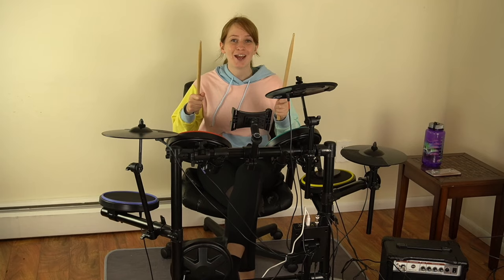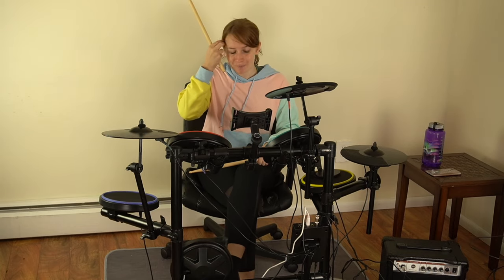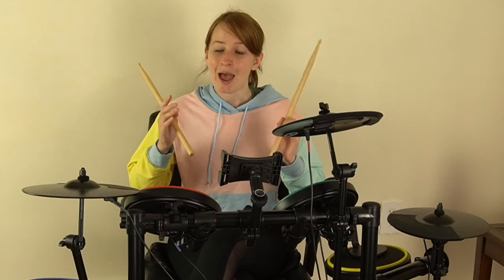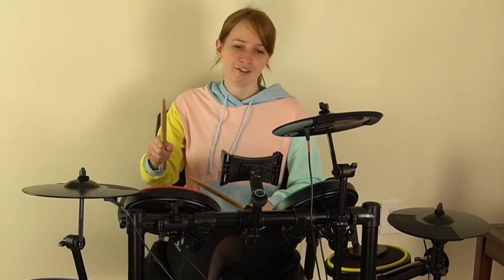All right, guys — I had a rad time with that. It is so fun. I'm very excited to get better at this. I obviously have a lot of improving to do, but when you turn something into a game, you get that motivation and determination to do your best and continue on. So that's what I'm going to do — I'm going to get good at this!